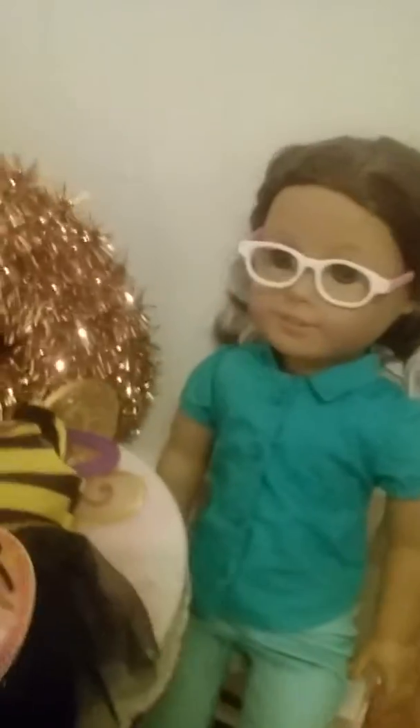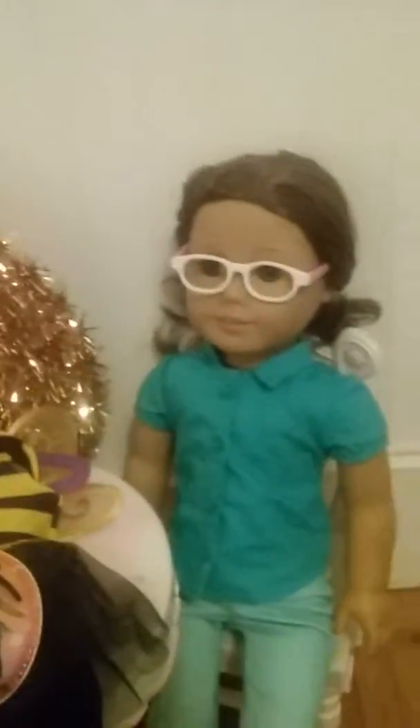Next we have our costume of this year's Halloween, which is this My Life set and it is a bee costume. We will be right back after we open it up.